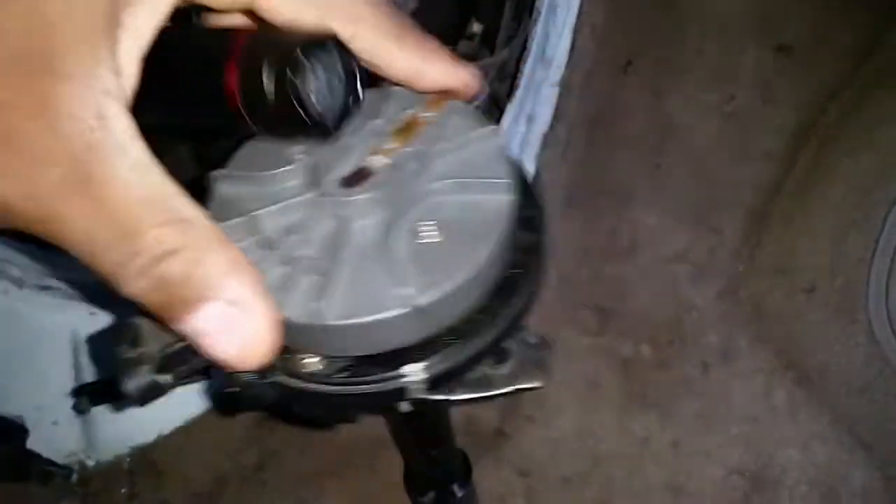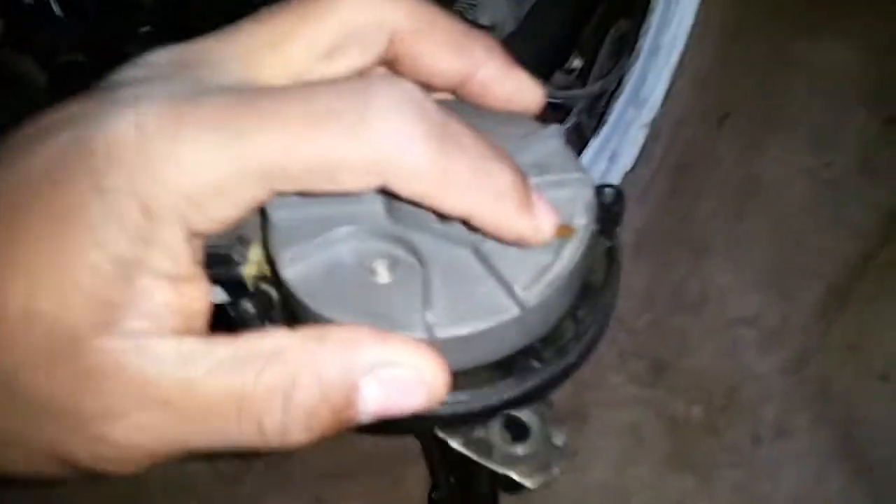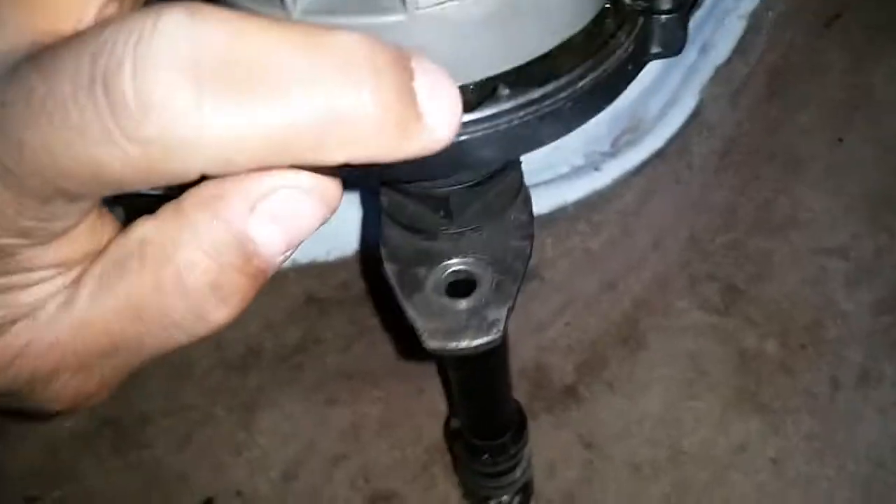When you line your distributor back — you know how they tell you about the two notches — when you drop this in, this notch here should line up with the little number six right here. This is the old one by the way.